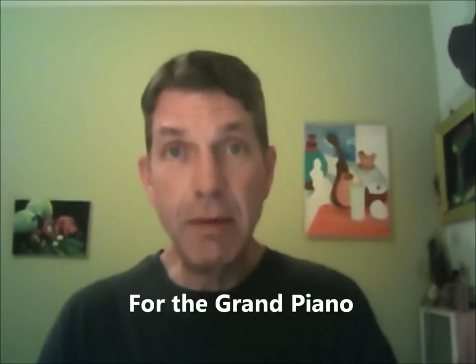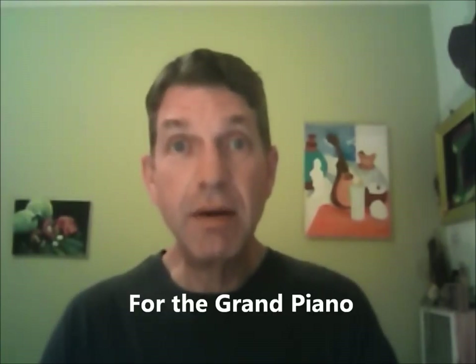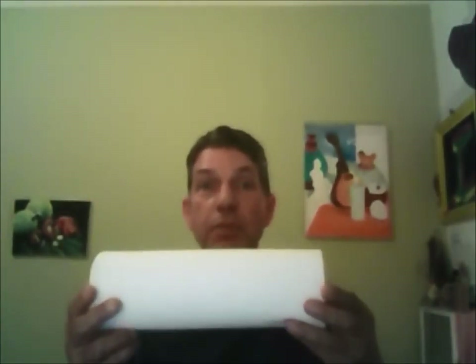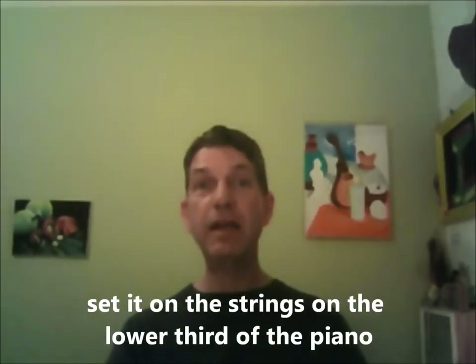The piano mute is exclusively for the grand piano and the baby grand piano. I don't have a piano here to demonstrate, so at some time in the future I might. The way you use the piano mute is basically just set it on the strings of the lower third of the piano.